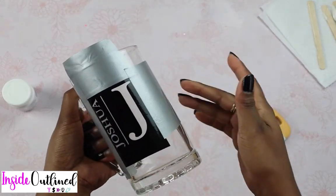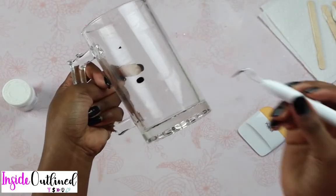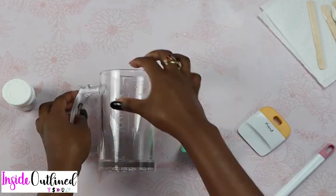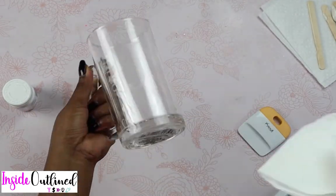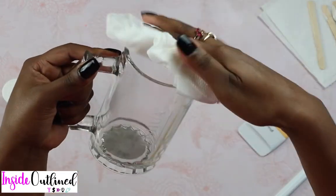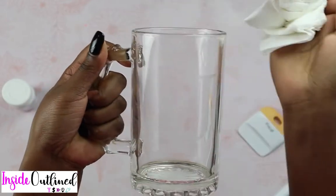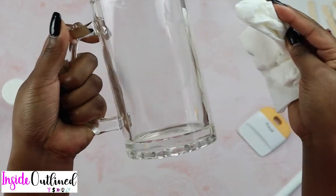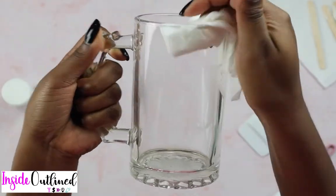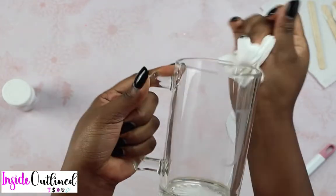So what I'm going to do now is peel off the duct tape and the vinyl. I'll take my weeder and get these little pieces off. Then I will take my paper towel and wipe it off some more and wipe it dry. And I think this looks absolutely beautiful. What I'll do next is put a black piece of cardstock in here so that you can see what it actually looks like.